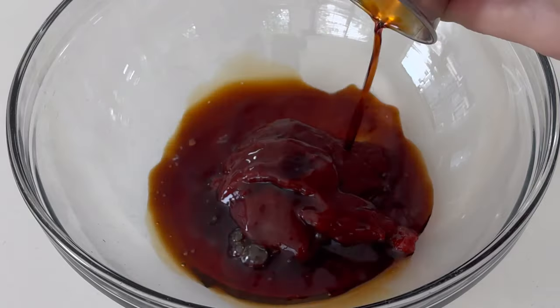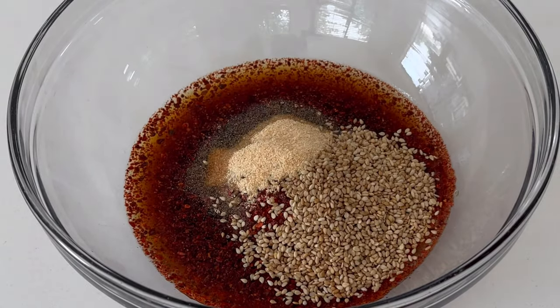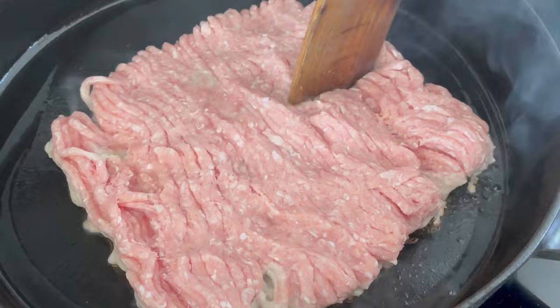Start out with a fourth cup of gochujang, two tablespoons of low-sodium soy sauce and water, a tablespoon of rice vinegar, another tablespoon of gochugaru and toasted sesame seeds, and a teaspoon each of garlic powder and ground ginger.